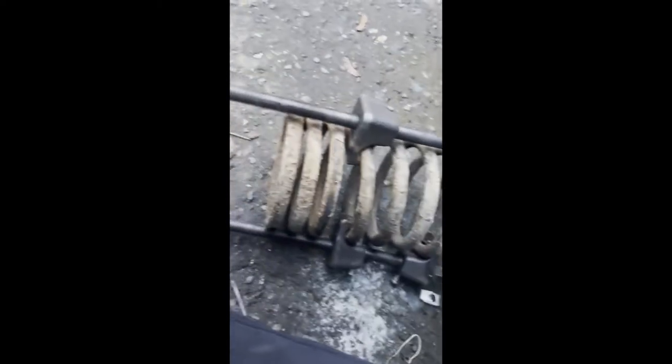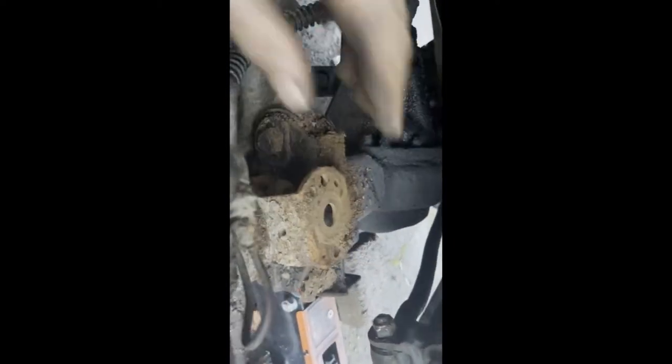And there we go — compressed it enough, it slid right out. Before we do any installation of new parts, obviously I want to clean up all this and give it a bit of paint. But that's probably tomorrow's job because it's getting quite dark.